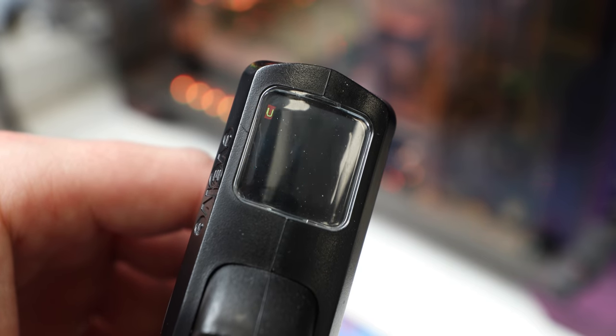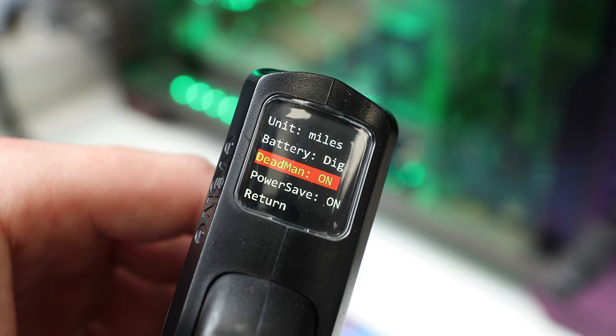And number three: the dead man switch on the Evolve GTR is only required to operate the board from zero miles an hour. As soon as you're going five or ten miles an hour, you don't need to have the dead man switch engaged. There's even a setting to completely disable the dead man switch. Why isn't there a setting to completely enable it? I have never once decided to not use the dead man switch. It's kind of uncomfortable to hold the controller without it engaged. This can easily be fixed with software. The dead man switch is effectively a safety switch so you don't accidentally roll the throttle when you're not ready.